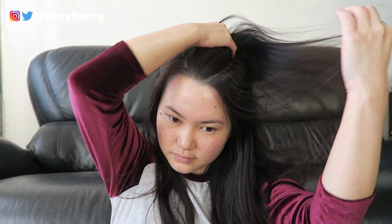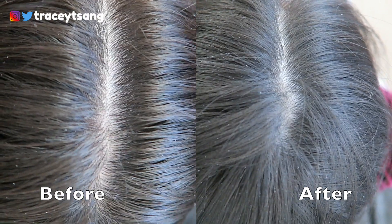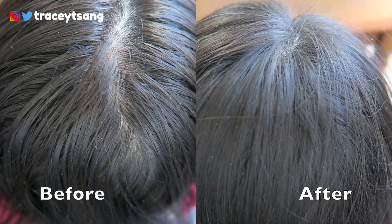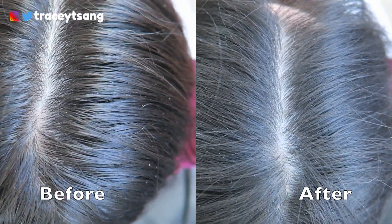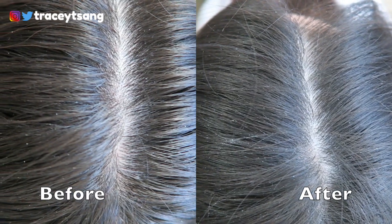As for scent, it actually doesn't smell like crazy charcoal. For those who have smelled charcoal, it can smell really stinky. But this charcoal dry shampoo's scent is more on the subtle side, so it's actually not too bad.